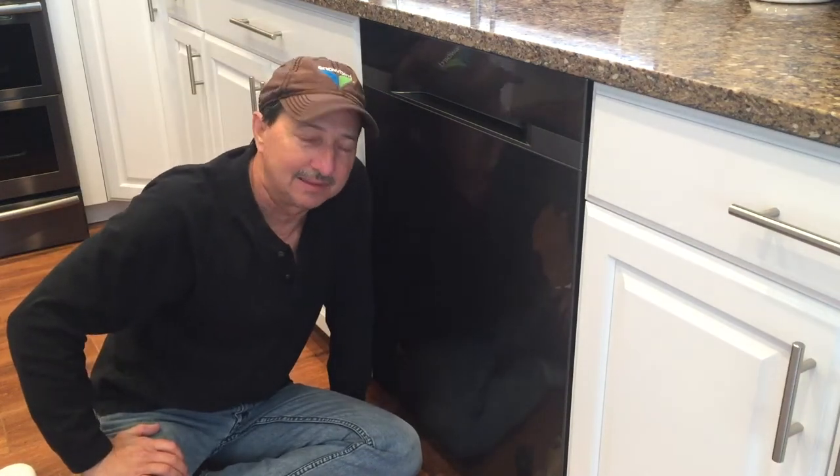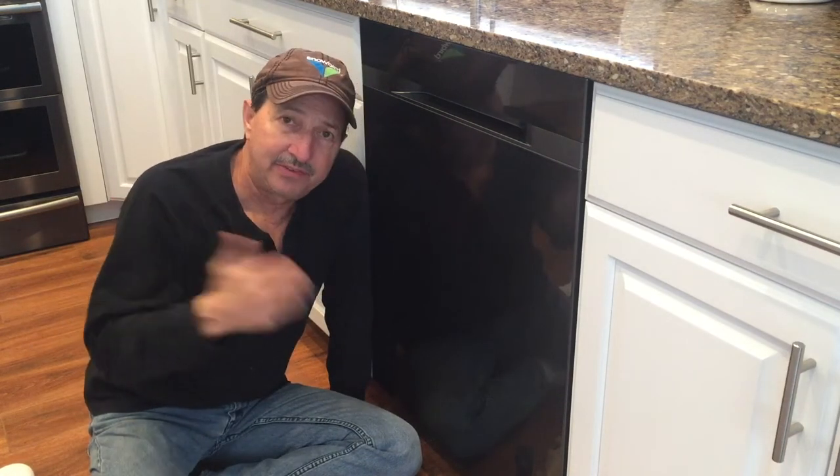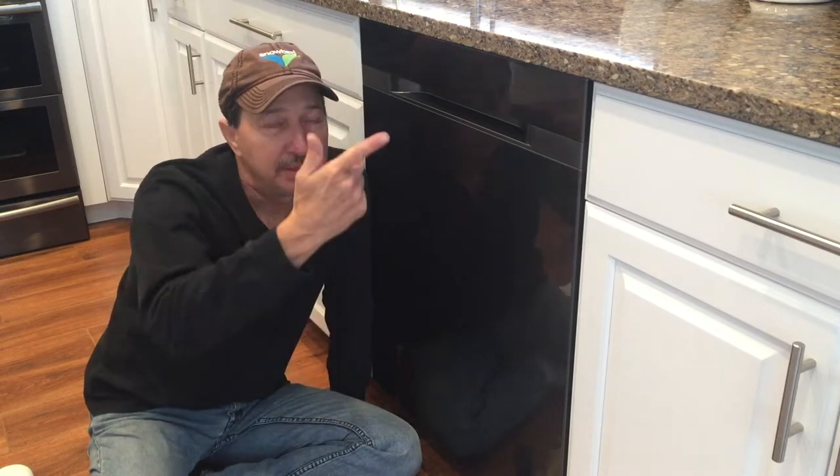Hello and welcome to my channel. Yesterday I got up in the morning, came in to make a cup of coffee, and I had a big puddle in front of my Samsung dishwasher.